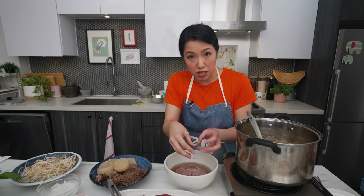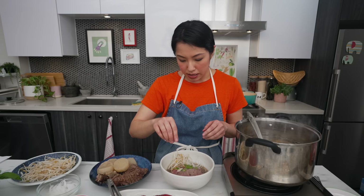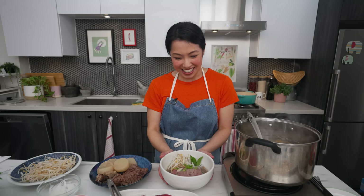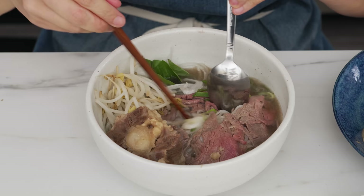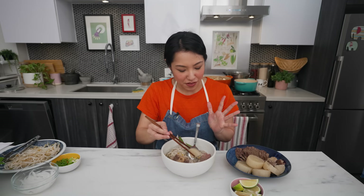Once the broth hits the beef it'll be a little cloudy because the beef juices come out — that's totally normal. Some white onions, bean sprouts, green onions and/or cilantro, sawtooth coriander, and Thai basil. To be honest, I don't love Thai basil in my pho — don't tell anyone — but for the show I'll put a couple pieces on. And look at this beautiful bowl of pho. The oxtail — there it is. It just went up from $15 to $22 a bowl right there.